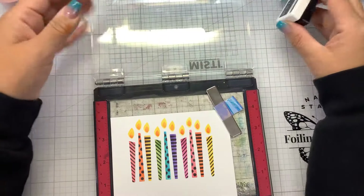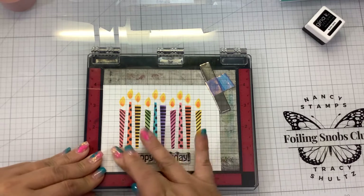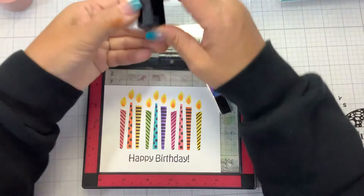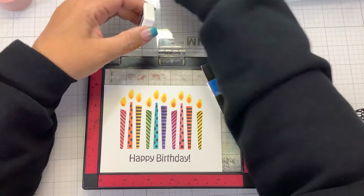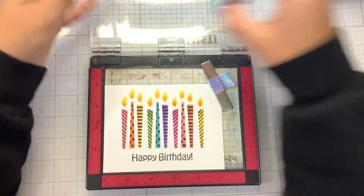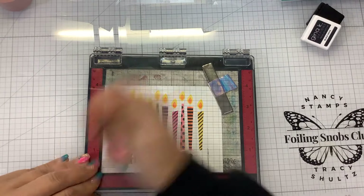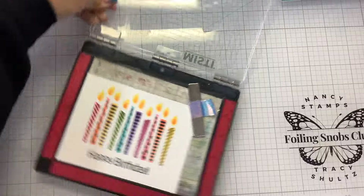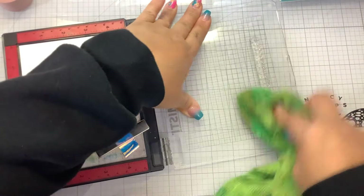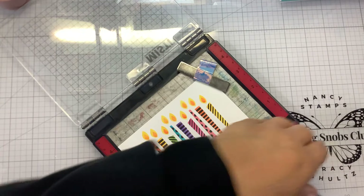We're going to use that same Black Onyx ink. If you guys are interested in getting this kit or the Inside Sentiments — or any of the Gina K inks, papers, sequins, or adhesive — I'll have the links down below. I would greatly be honored if you would use my links; it lets Gina K know you were inspired by my video. If you're inspired or just have fun watching, please hit that thumbs up and comment below — let me know if you do the inside of your cards or not.